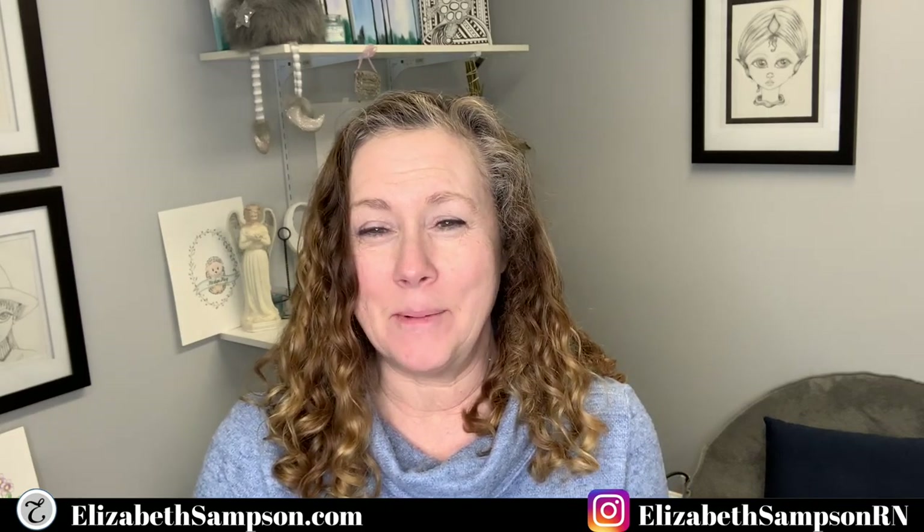Hi Creative Friends, it's Elizabeth Sampson, the Doodle Nurse, and we are back this week with another tutorial.